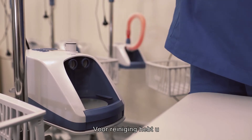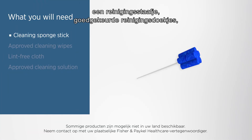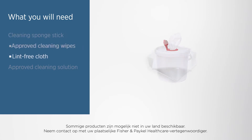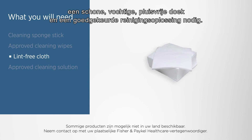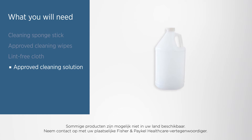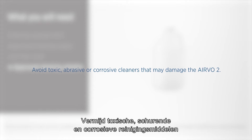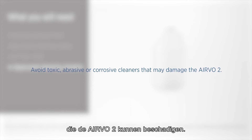For cleaning you will need a cleaning sponge stick, approved cleaning wipes, a clean damp lint-free cloth and an approved cleaning solution. Follow the manufacturer's instructions when using any cleaning solution, diluting it if necessary before use. Avoid toxic, abrasive or corrosive cleaners that may damage the Evo2.